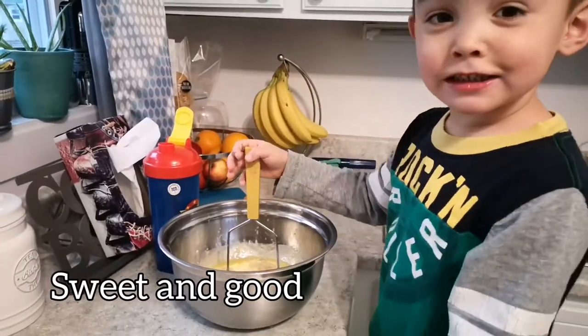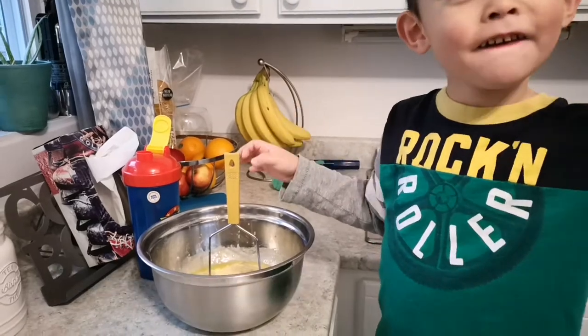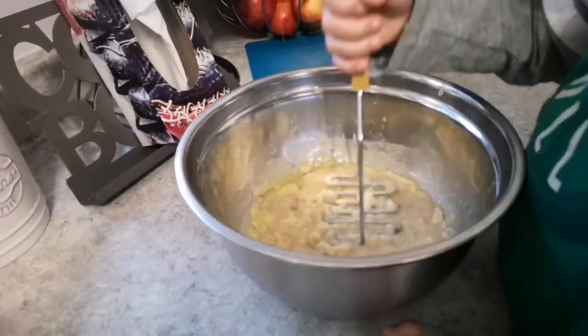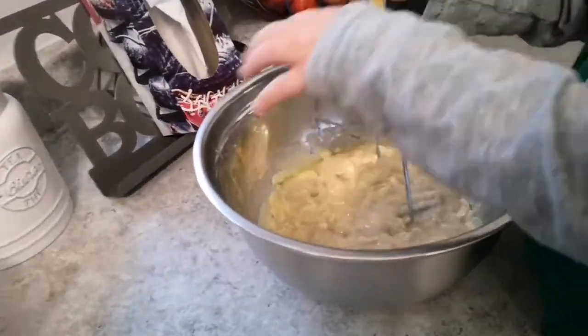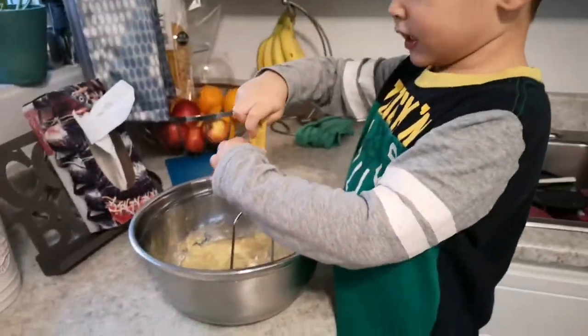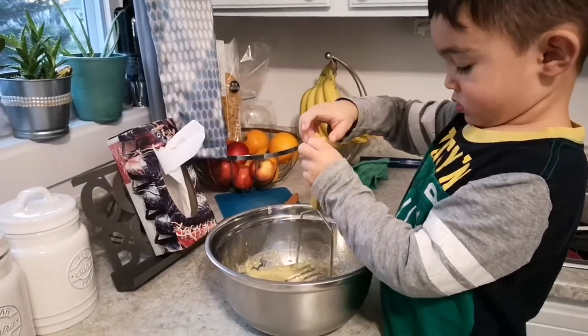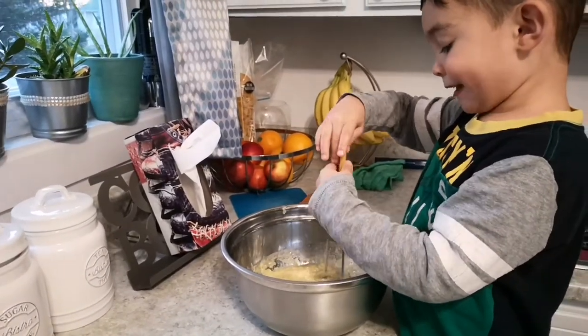It's sweet and good. I'm mixing the butter. You keep tasting it. I'm tasting it to check how good it is. Is it good? Yeah, it's really good.